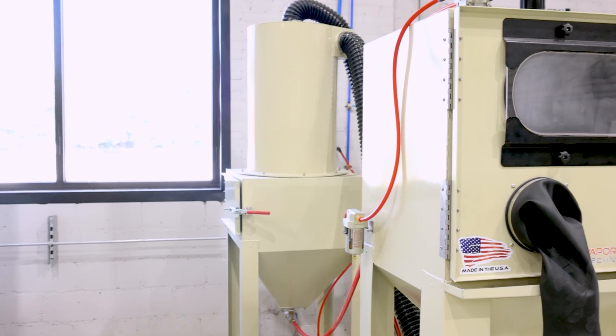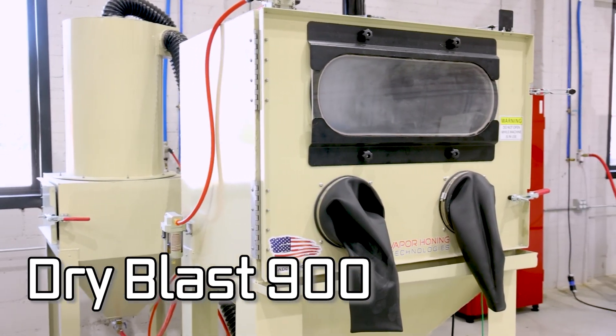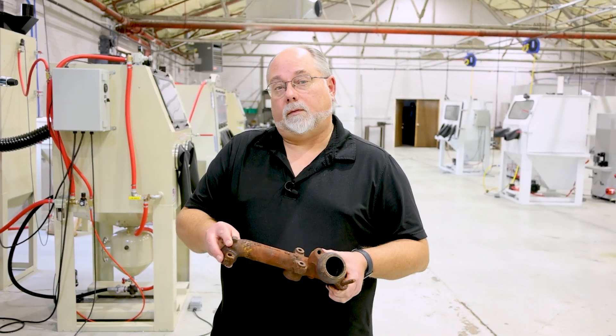Hey guys, Todd with Vapor Honing Technologies. Today we're going to do a little rust removal. We're going to use one of our dry blast cabinets — we have our 900 here that has a 220 aluminum oxide in it. This unit is actually set up as a siphon. We're gonna see how quick we can remove rust off of this — stick around, this will be fun.